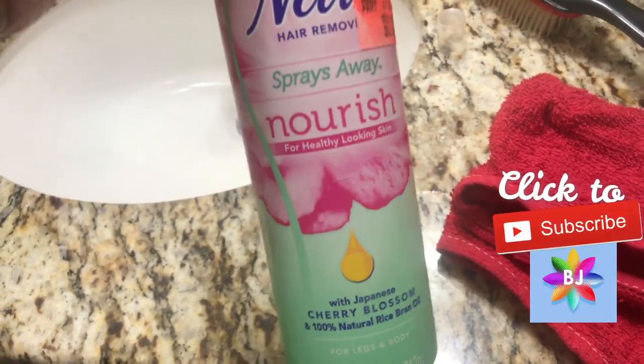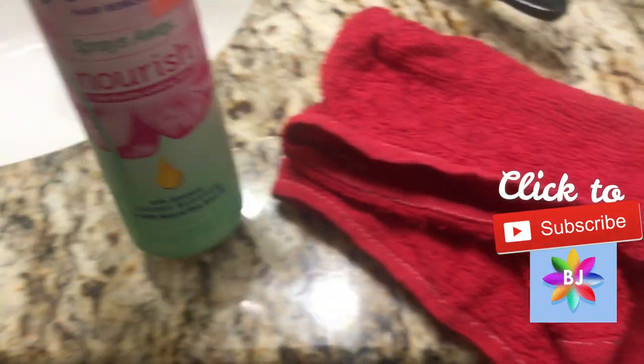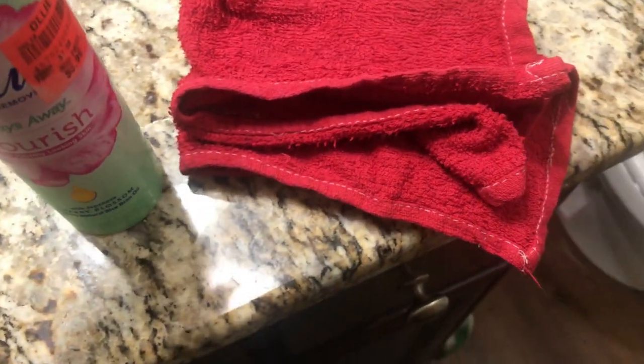Hey guys, so today I am going to review the Nair Spray Away hair remover. Now if you watched my previous videos, you know that I haven't used Nair in a while, but my grandma bought me this one, so I figured I'd try it and tell you guys what I think.